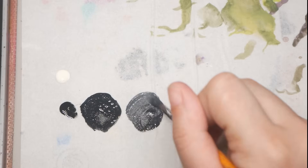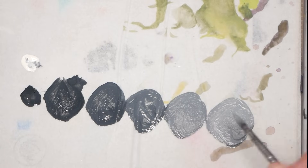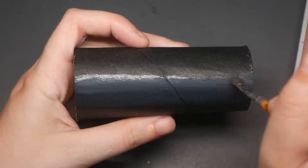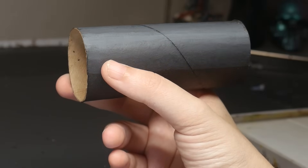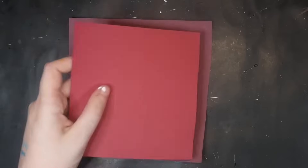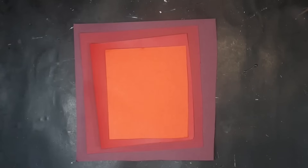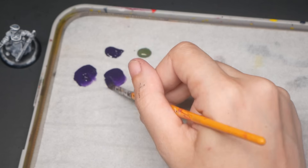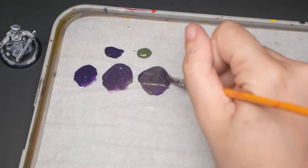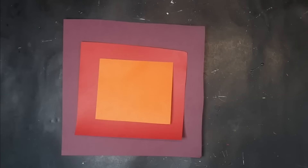Layering is the act of placing several layers of paint on top of each other to create the illusion of highlights and shadows. Think of layering like building a pyramid, where each layer is similarly shaped, placed right on top of and at the center of the previous layer. The important thing with layering is to leave that border of color around each new application of paint. Start with one mid-tone, one highlight, and one shadow, then you can work your way to more from there.